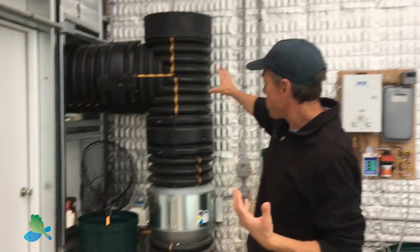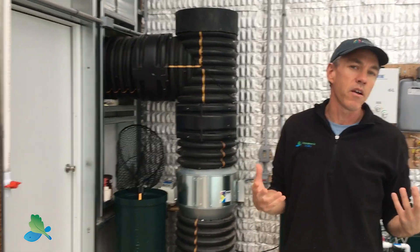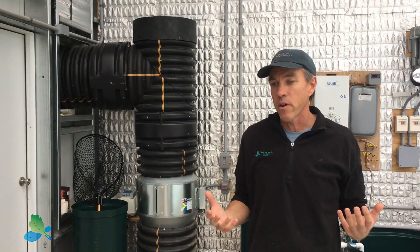This particular project is a 3,000 square foot series greenhouse. A couple of key features here — one is the GATT system, which stands for Ground to Air Heat Transfer. You might have heard it called a climate battery or a low-grade geothermal system.